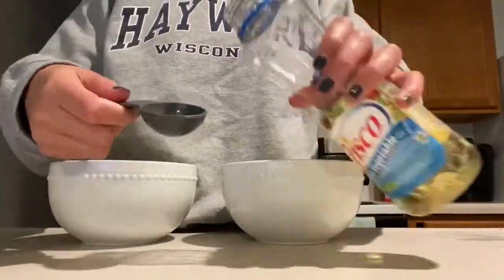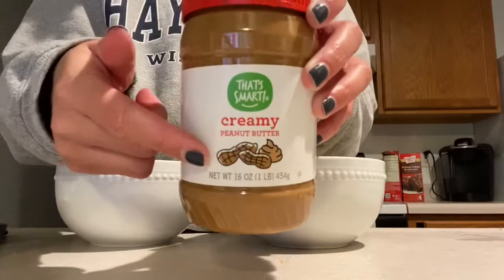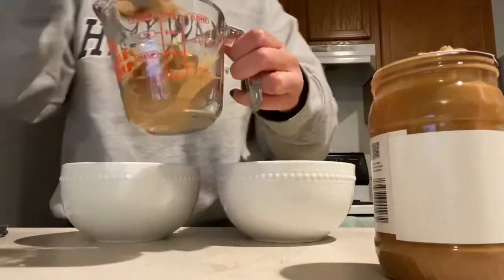Next you will pour about half a tablespoon of vegetable oil into each bowl. Now my favorite step — we're adding our peanut butter, and I would add about one-half cup to each bowl. I definitely recommend using creamy peanut butter.